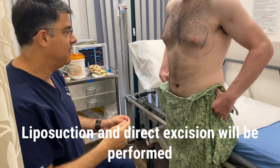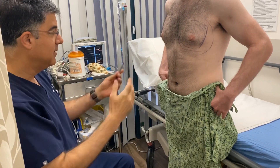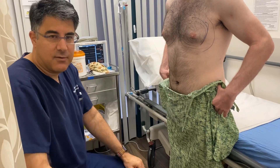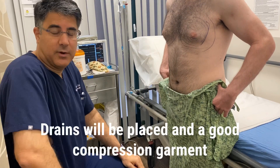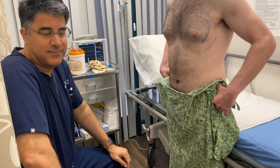This gentleman doesn't have a lot of extra skin so it's going to be a fantastic result. It should take us about an hour and a half or so. He'll have drains in and then a good compression garment that he'll wear for at least about 6 to 8 weeks. Thanks for watching.